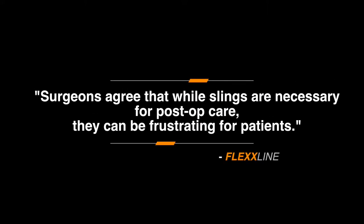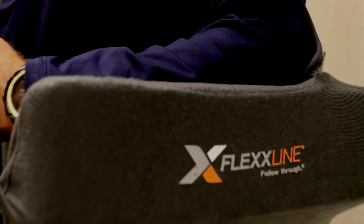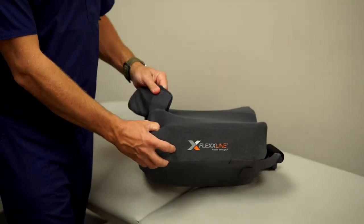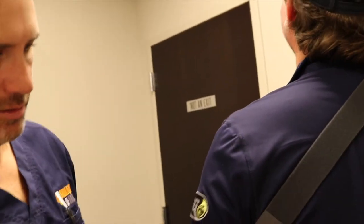Surgeons agree that while slings are necessary for post-op care, they can be frustrating for patients. The Shoulder Carrier by Flexline blends the demands of scrutinizing shoulder surgeons and the insights of thousands of patients. Let's join Dr. Wesley Cox as he walks us through the Shoulder Carrier.